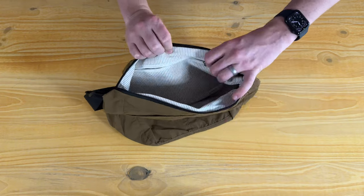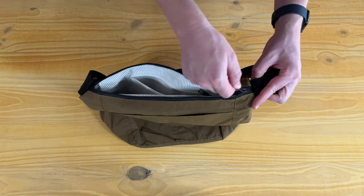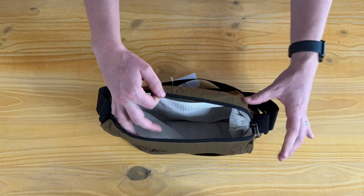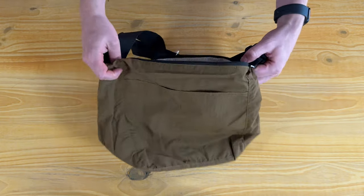On the front you have these two big pockets. On the back there's a nice zipper compartment so you can keep things a little bit safer. At the top there's a really nice zipper that looks like what you'd expect from really high quality outdoor gear.